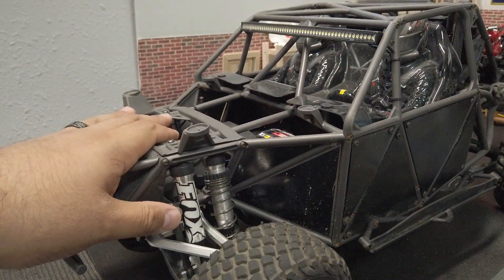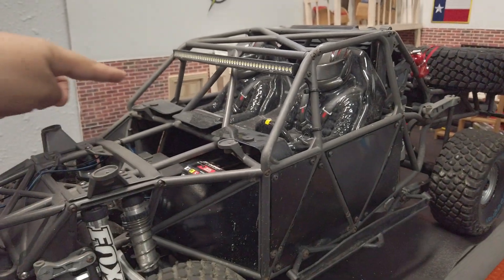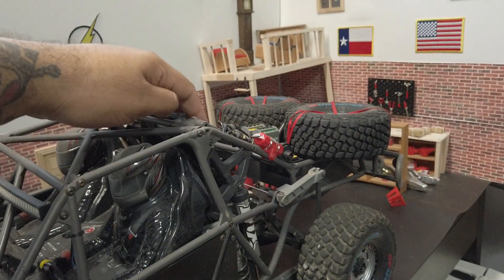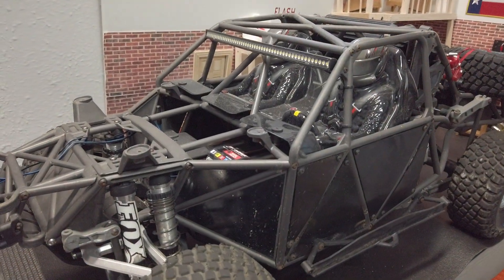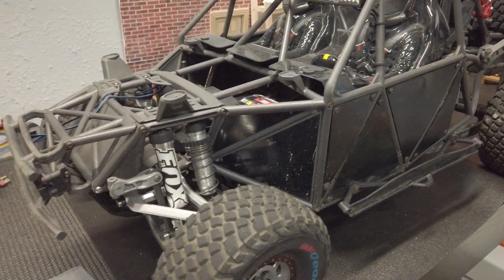The first step is you've got to take off your body. There are four screws up here, two here, one on the back here next to the light, and one in the very back. You'll do the same thing on the other side, and the body slides right off. That's pretty straightforward and easy to do.